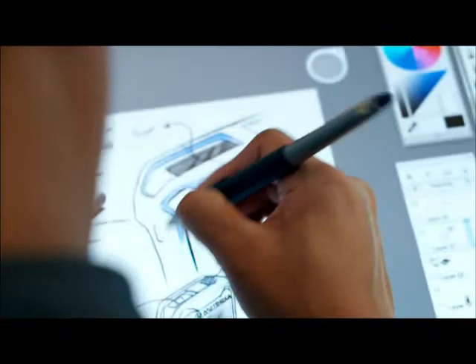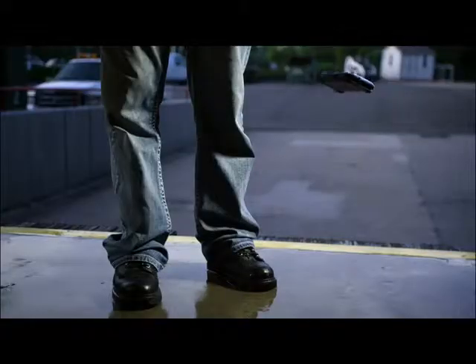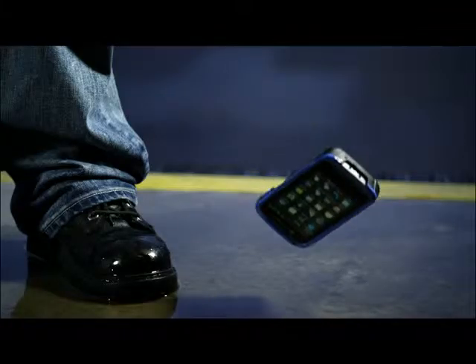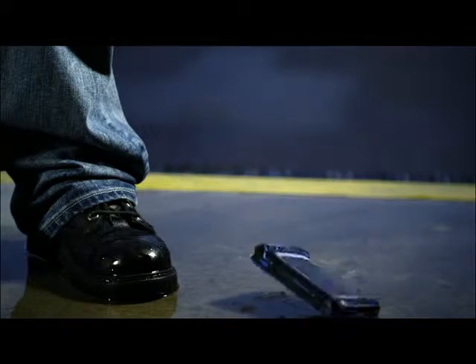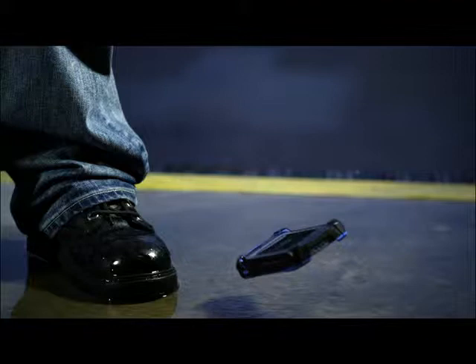When the design team starts off, we're looking at the entire solution. You have to be able to take the usability and friendliness of a phone and put it into a much harsher environment — an environment that's going to see shared use, deployed use, where the batteries are going to be changed more frequently, and the device itself might be dropped.